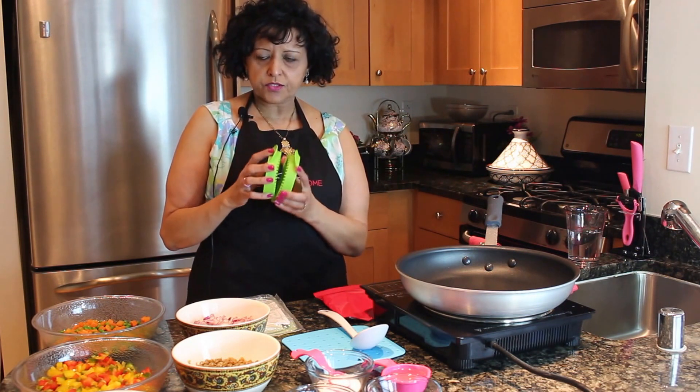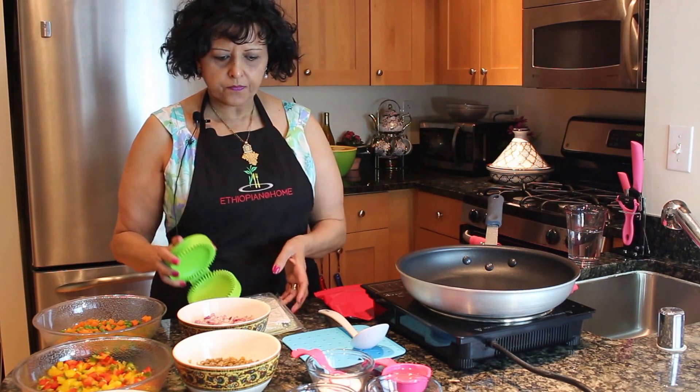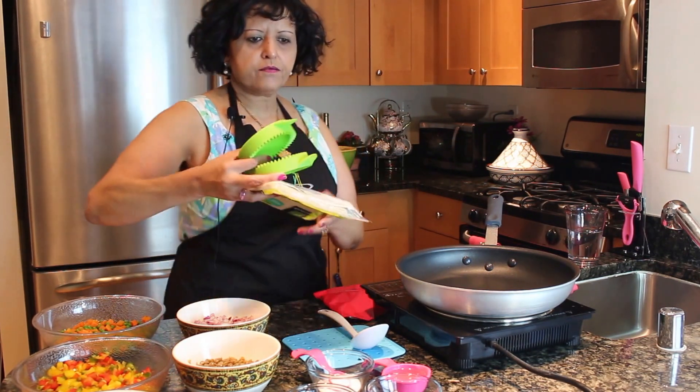And I also have our sambusa maker. I'll go through how to use this once we get done mixing and cooking the ingredients.